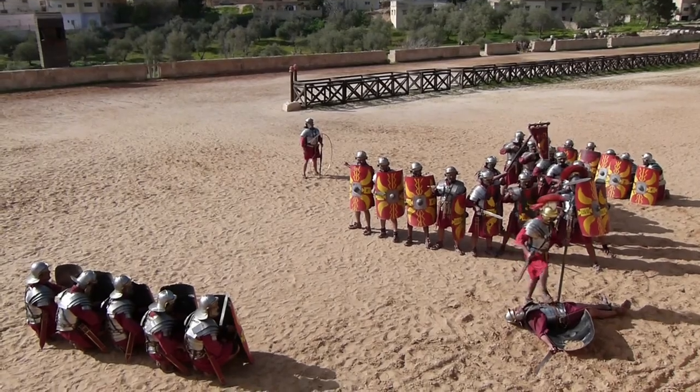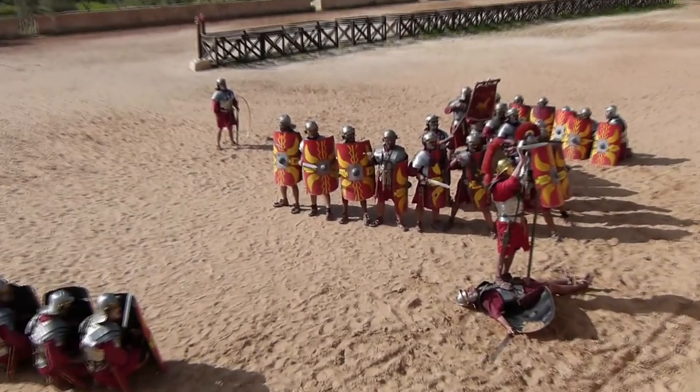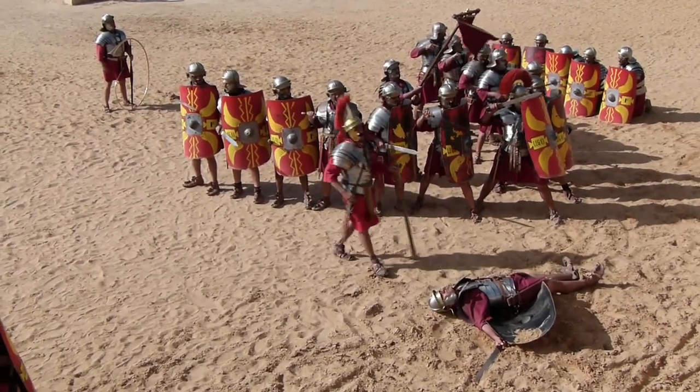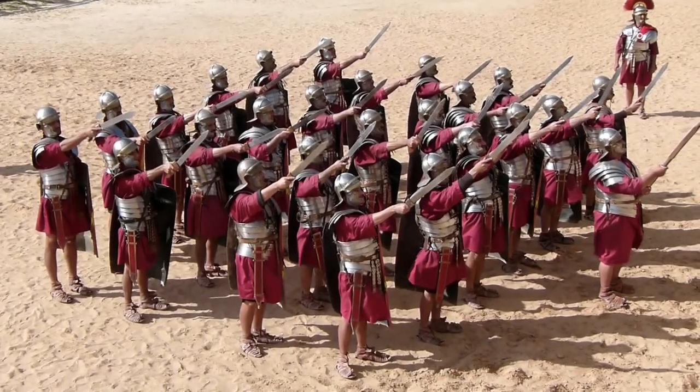The formation you just saw is called the cuneus, or the wedge. We would use it whenever we met an enemy organized as ourselves. We would cross the battlefield in battle lines, and it literally means the iron wedge.